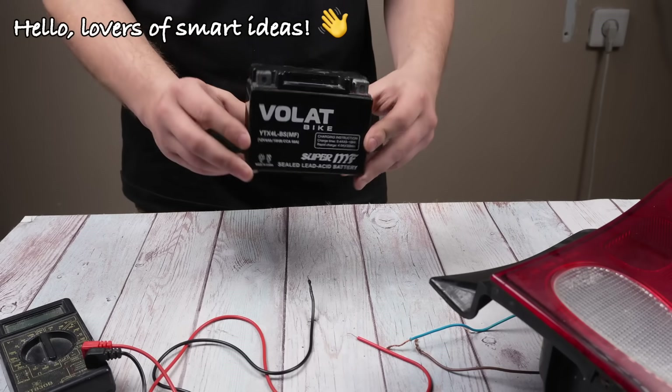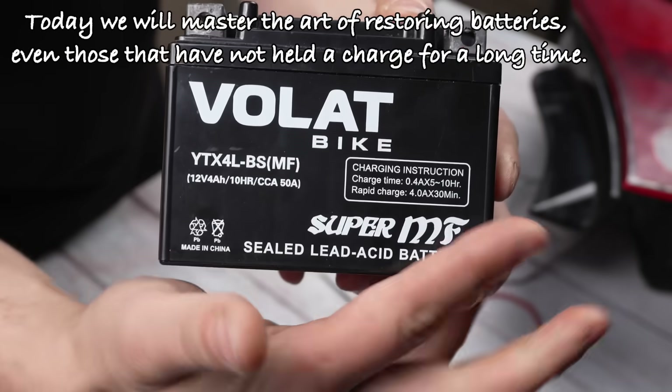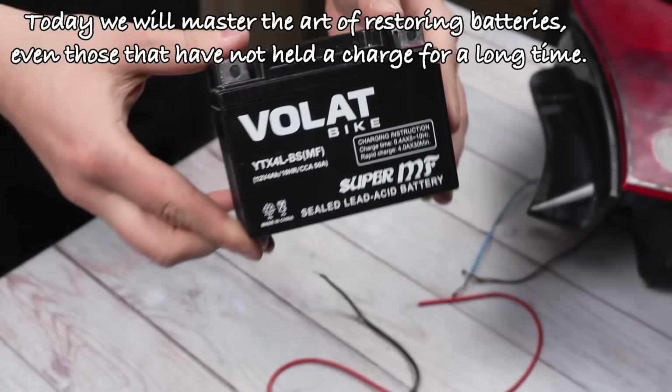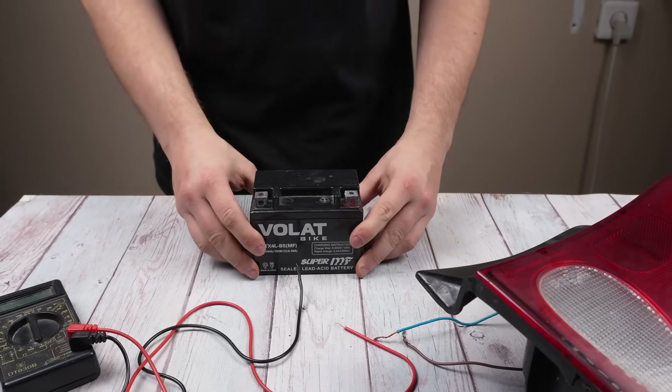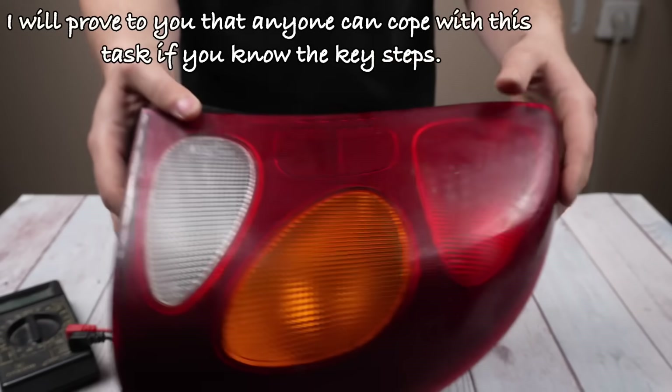Hello lovers of smart ideas. Today we will master the art of restoring batteries, even those that have not held a charge for a long time. I will prove to you that anyone can cope with this task if you know the key steps.